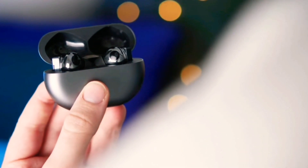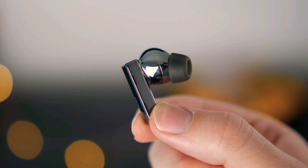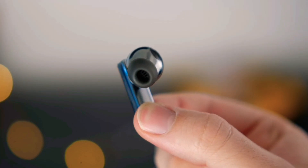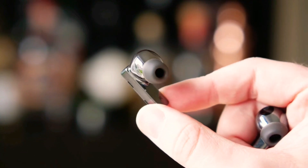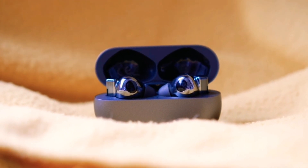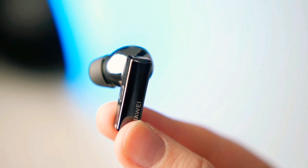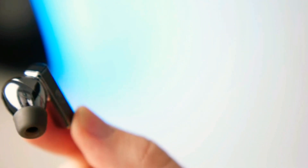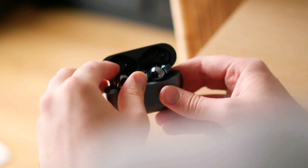Huawei has reinvented the design DNA of the Freebuds category by introducing a new geometrical aesthetic experience for all its consumers. Its lightweight and oval case design makes it much easier to fit in your pocket or bag. The Freebuds Pro provides the perfect balance between stability and comfort because of its curved in-ear design, allowing you to enjoy your music for longer.